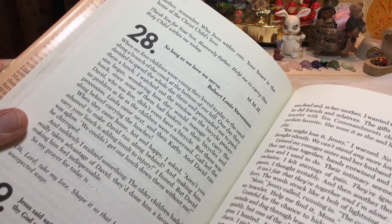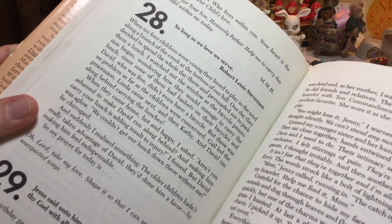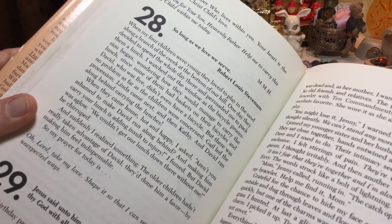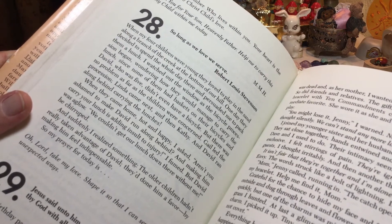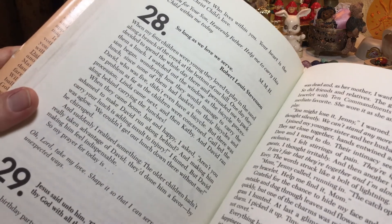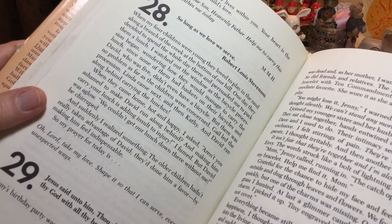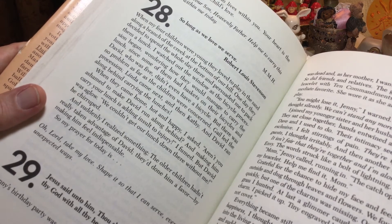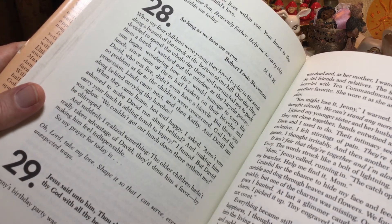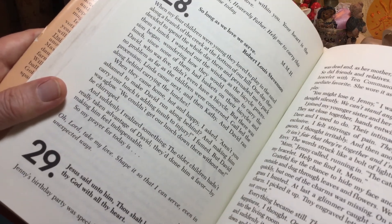But there was no problem as far as the children were concerned. Gail led the procession, Linda came next, then Kathy, and David ran along behind carrying the lunches. When they came home hot and happy, I asked, 'Aren't you ashamed to make David run along behind and make him carry your lunches — adding insult to injury?' But David was aglow. 'We couldn't get our lunch down there without me!' he chirped. And suddenly I realized the older children hadn't really taken advantage of David — they'd done him a favor by making him feel indispensable.